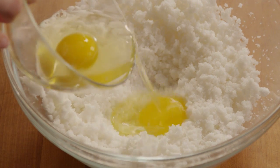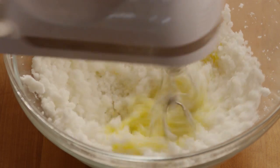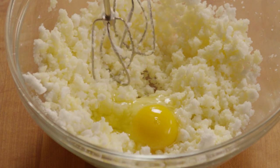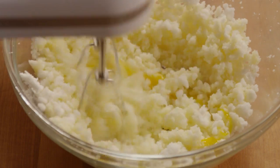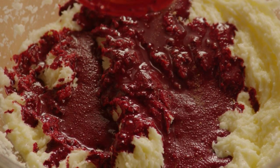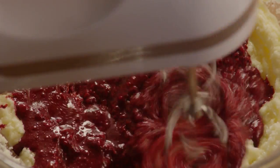Now, to the shortening and sugar mixture, beat in two eggs, one at a time. When the eggs are combined, it's time to add the cocoa paste. Blend the mixture until the paste is evenly distributed.